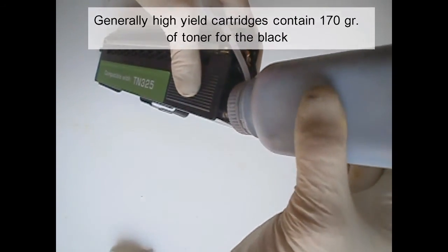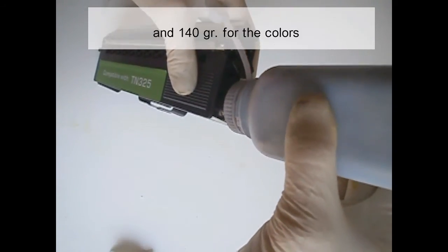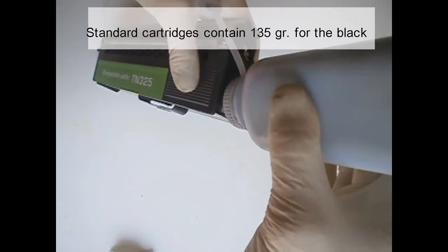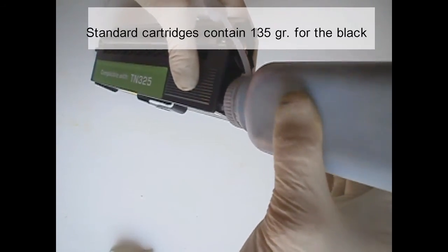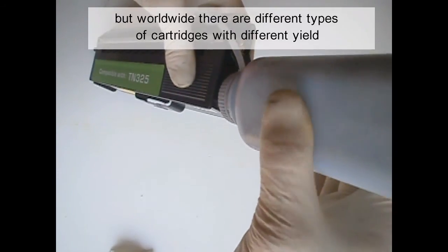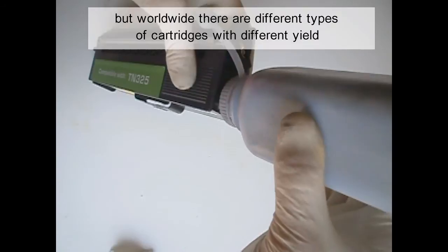Standard cartridges contain 170 grams for the black and 140 grams for the colors. Standard cartridges contain 135 grams for the black and 115 grams for the color. But worldwide, there are different types of cartridges with different yield.